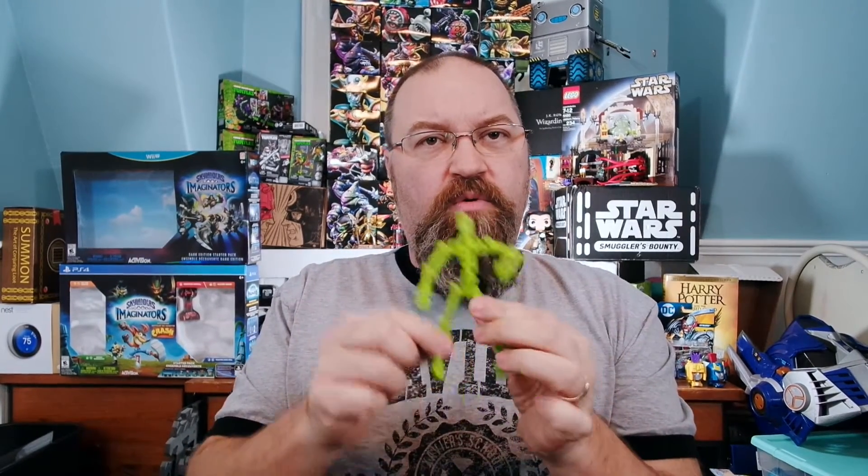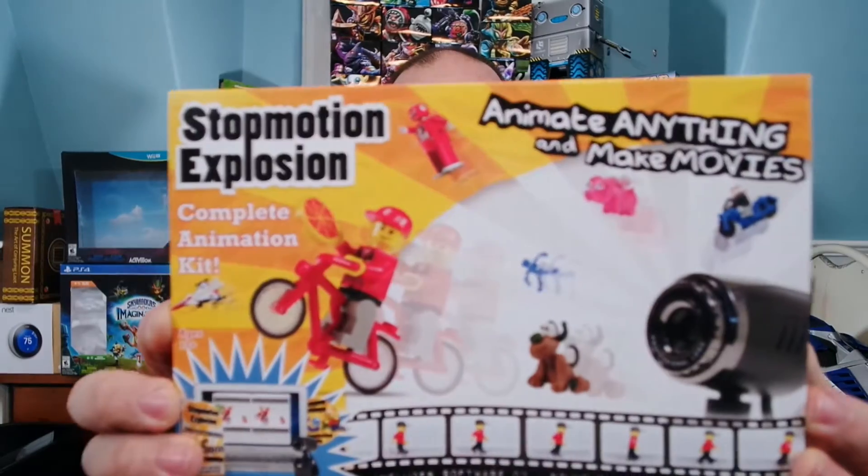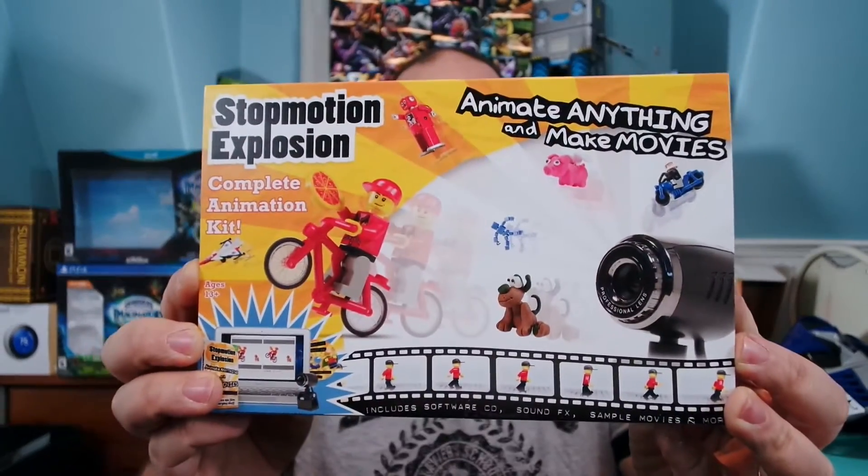Well, my friend Wayne, who created Modibot, put me in touch with a guy named Nate who runs Stop Motion Explosion, and Nate sent me this Stop Motion Explosion kit. This is the complete animation kit, and he sent this to me to use. I'm going to use this with some of my own stuff, and hopefully we'll be doing some things with Built From Bricks with Brian on our Built From Bricks show.